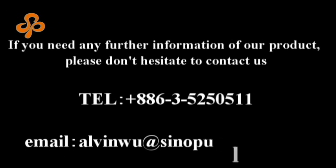For more information, please telephone us at 00886-3525-0511 or email alvinwu at sinoposar.com.tw. Thank you.